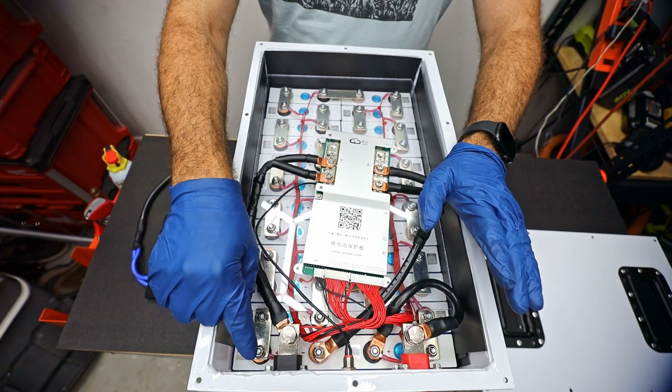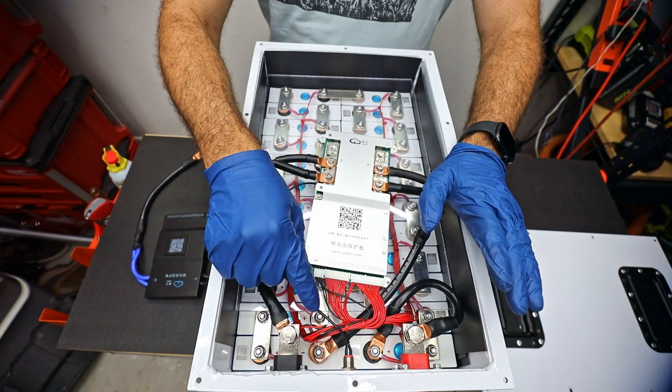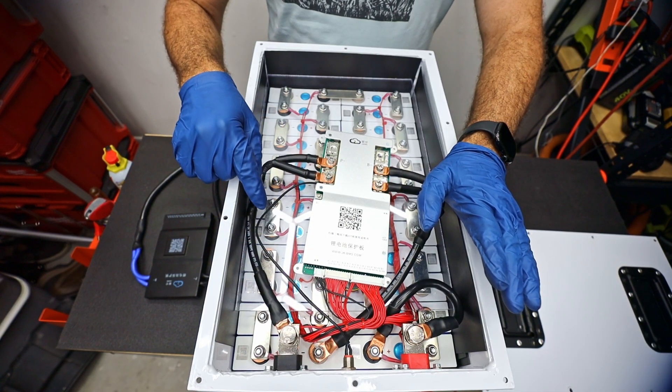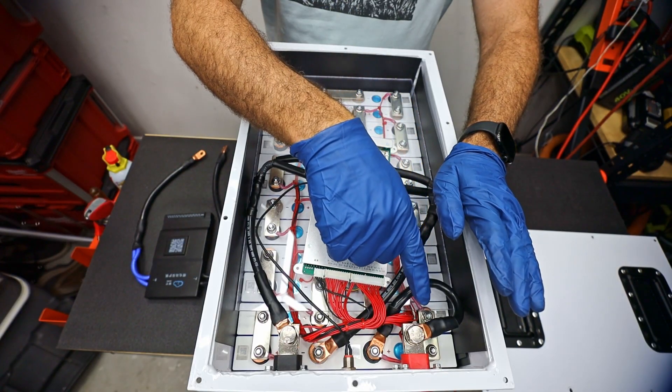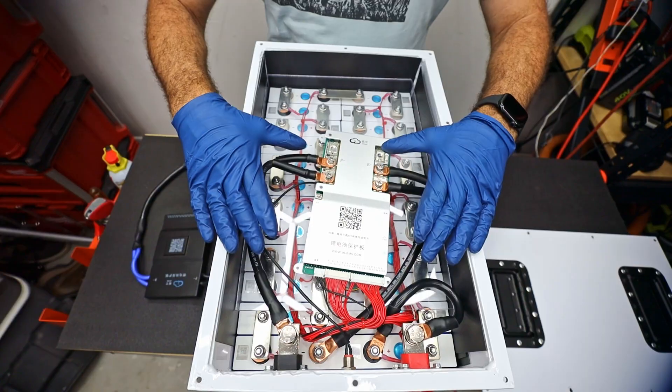How it works is it starts at positive, then goes to negative in the first two cells, then it jumps from positive to negative, positive to negative, positive to negative, positive to negative, and repeats this all the way around. This allows us to store all of the energy down inside of those cells.